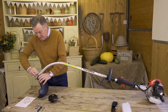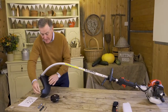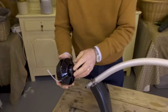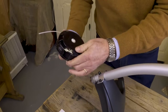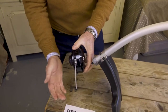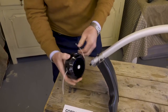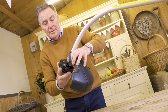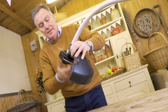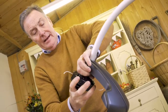Get the guard nice and tight so that it doesn't vibrate off. Finally we've got the cutting head — as mentioned, this is a bump feed, so when it's in position and you want more nylon cord out, you just bump it onto the ground and it releases another length either side. We thread this onto the base and spin it nice and tight.